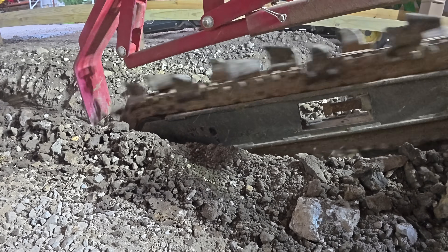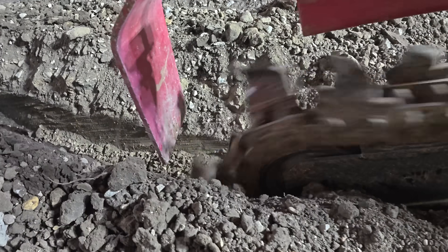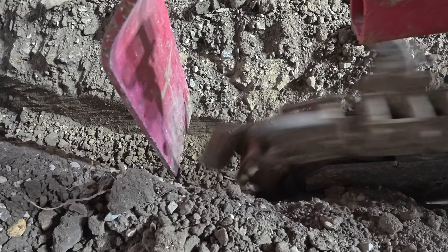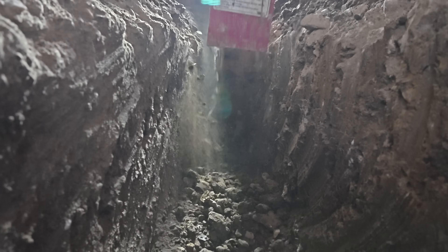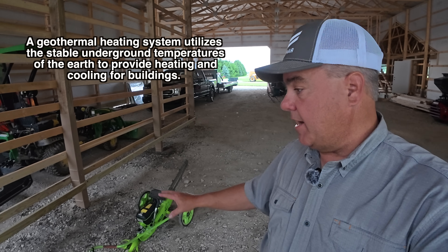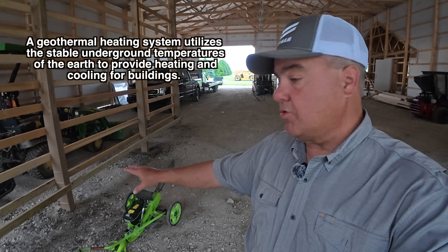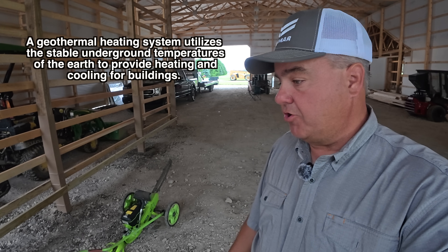It's late in the evening here. It may be a little dark on the camera — it feels really dark in the shop. I don't have any electricity out here yet, but the weather is beautiful, so I'm going to see if I can get some trenching done. I've got the mini trencher out. I've got one-inch water line to run in here and then I'll have inch-and-a-quarter geothermal lines.